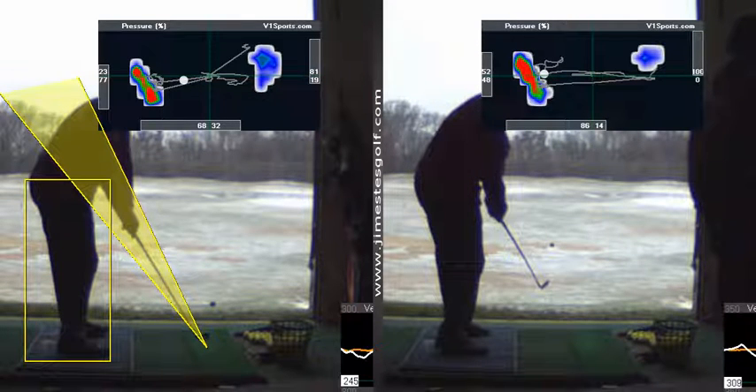Big difference in that trace. Here you had a hundred percent of your weight on your right toe, and look at the difference — 81/19 — which means you're definitely deeper into that heel.